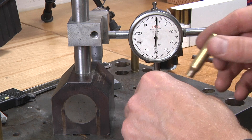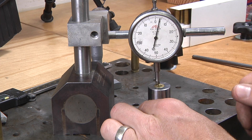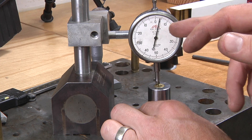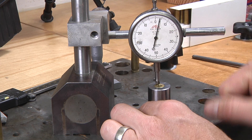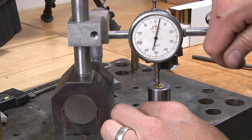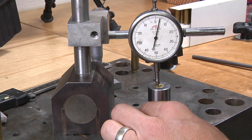Let's take a look at a third condition. Here you can see we haven't knocked back the shoulder at all — we're at plus three. In this case we would want to crank down the sizing die just slightly and try again.